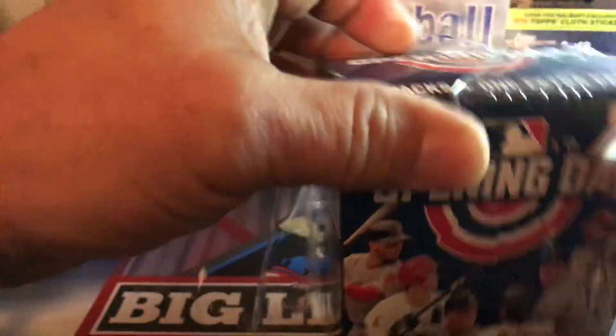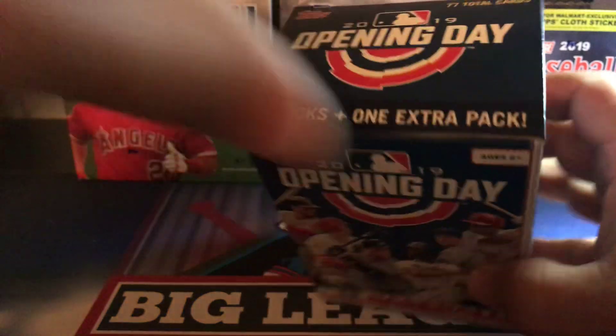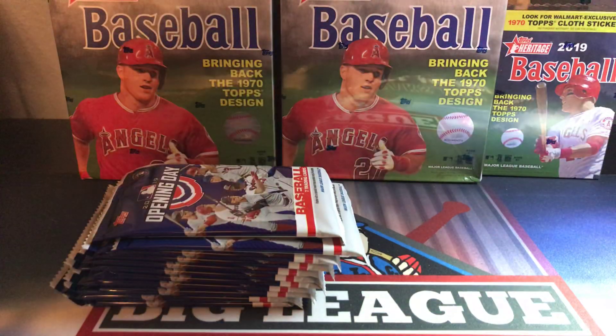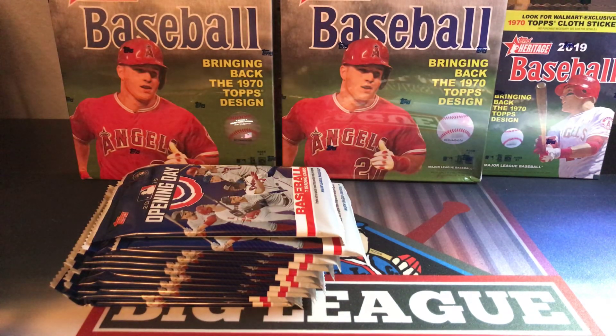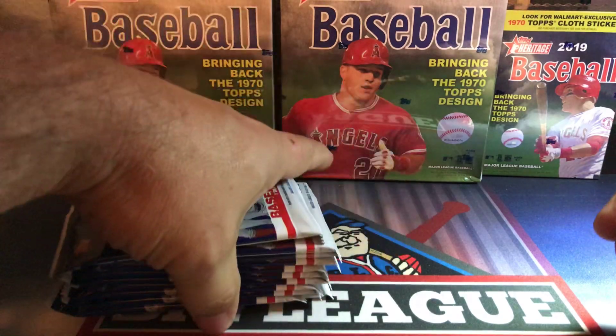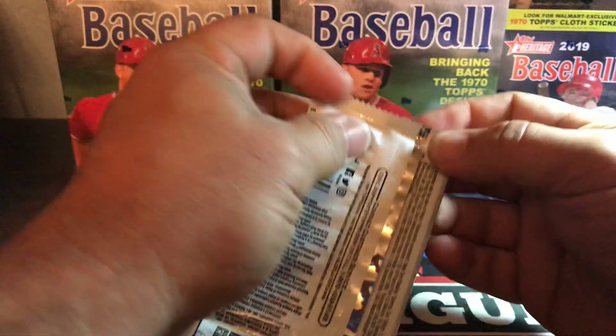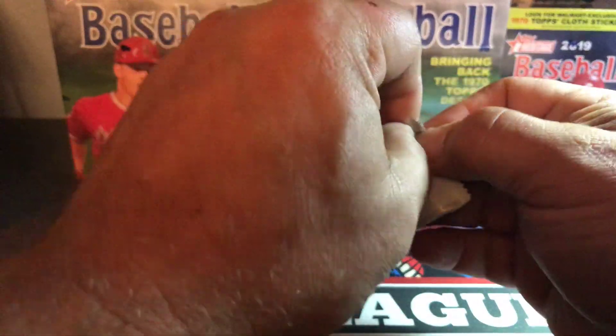It's pretty much the same as Topps Series One, just with the Opening Day logo on it. Relics, inserts, and autographs are really hard to hit in this product, so I'm not really expecting much. But you do get some cool base cards — Trout, Ohtani, Soto — and there are Rookie Cup cards in this product too, so we'll see what we get.